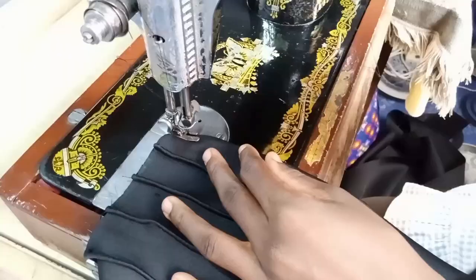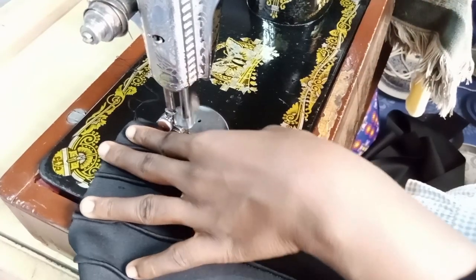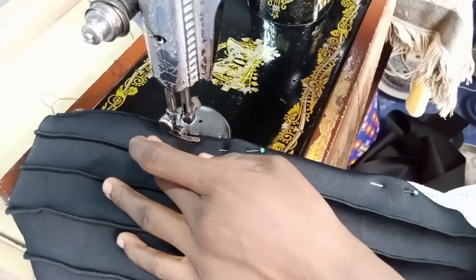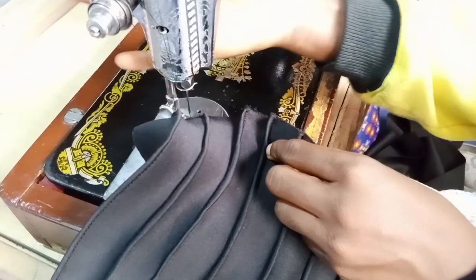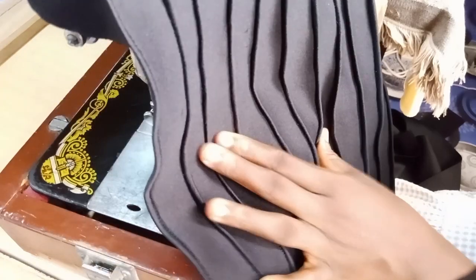Your final stitching should look just like what I've done. It will be very good if you do it with patience to do it nicely. After you are done it should look like this. Let's go and attach our band to it.